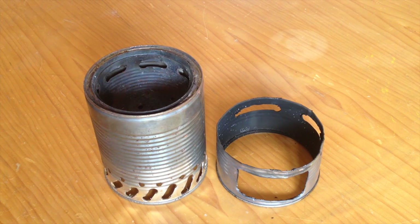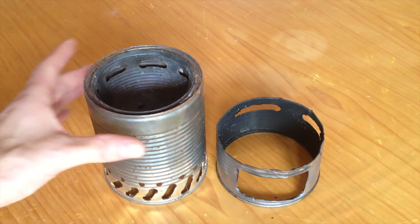Hey YouTube, StoveMods is back once again with this little wood gas stove. I did an optimizing video the other day and I was not totally satisfied, so I did some optimizing again. I want to do a quick video today and do a quick boiling test, and before I do so I just want to show you what I changed.